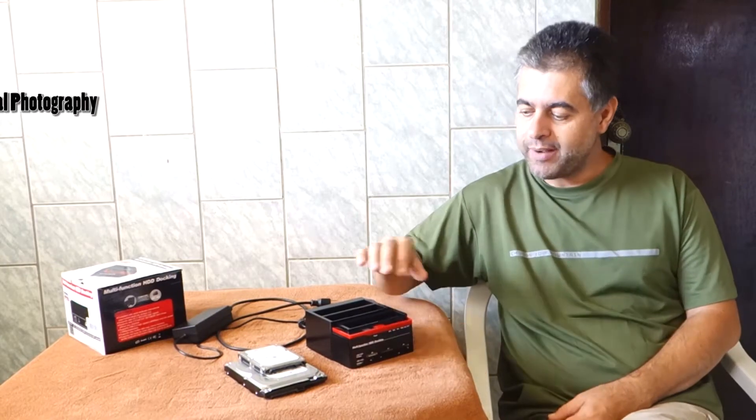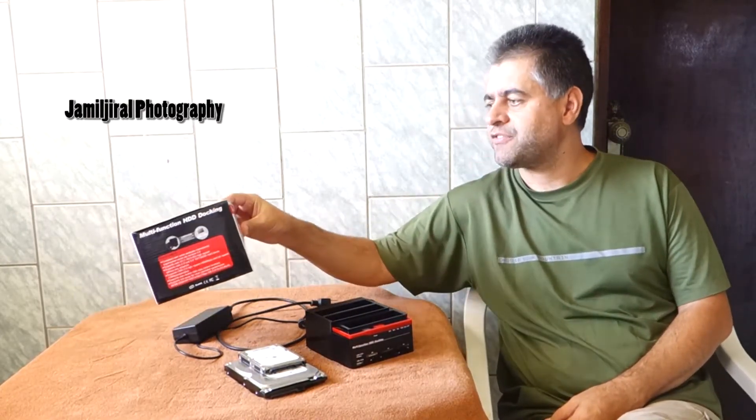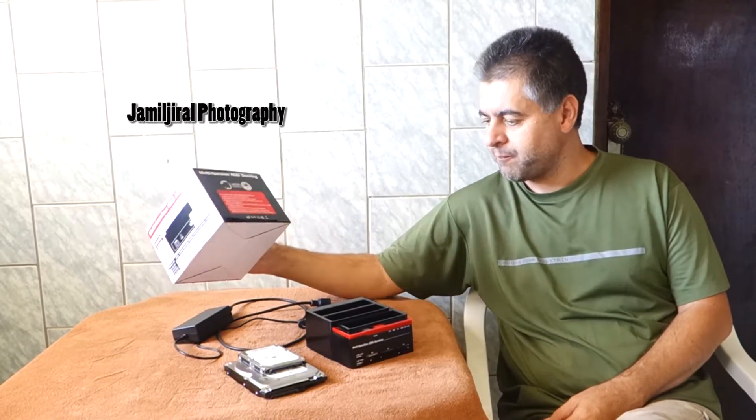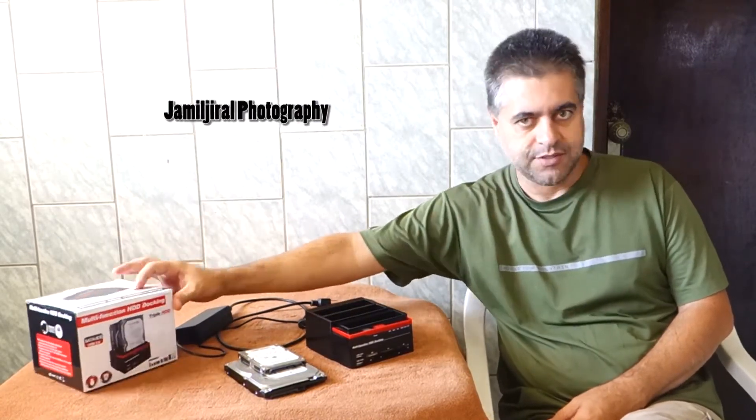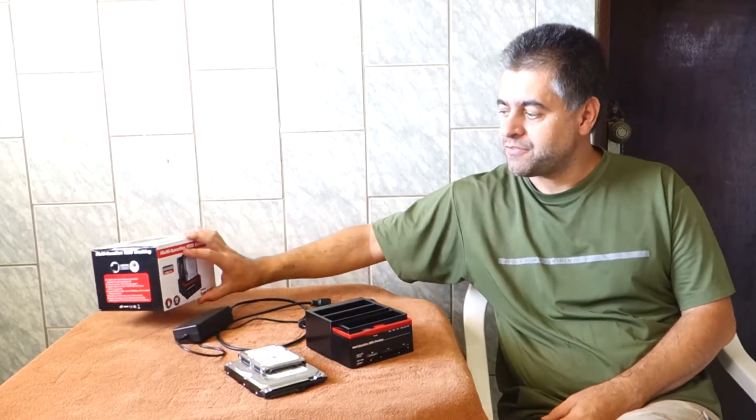Hello Internet! Welcome to Jona Geral. I am Jando Silva and today I have here in my hands this equipment which is called Multifunction HDD Docking. This is a quite interesting device and as its name says, it's Multifunction.